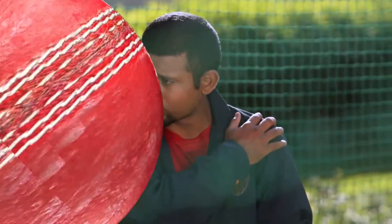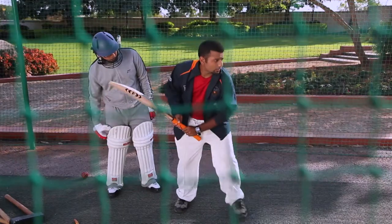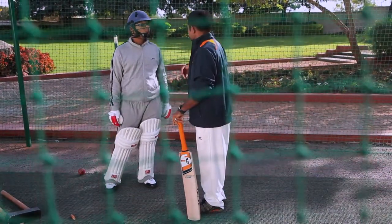And also remember your shoulders. Your shoulders are very important to batting. If your shoulders are straight and if it goes wherever you're hitting the ball, your shots will have more power and more timing.